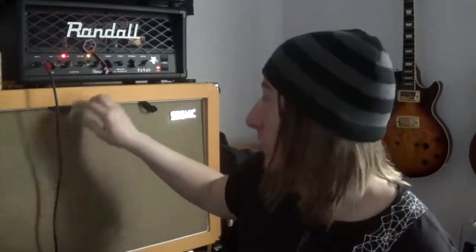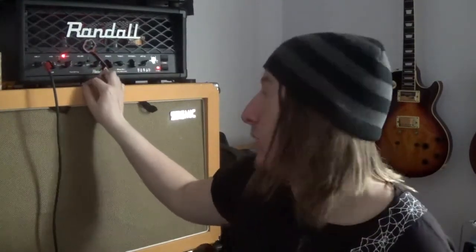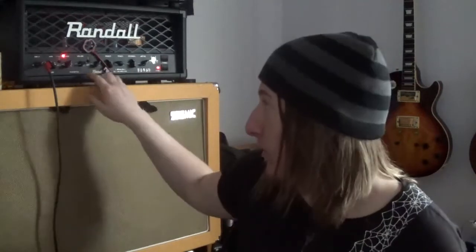This is a beast of an amp and I'm really digging it. I was gonna go with the RD20 but this just came up at a price I couldn't refuse, and at 45 watts I have no problem playing over a drummer.